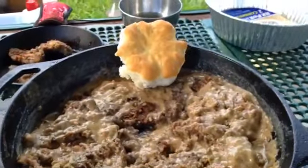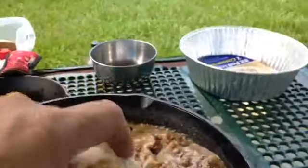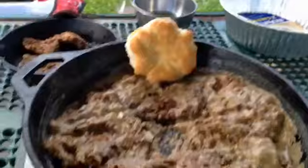There you go, guys — it's all nice and done. Give this gravy a little bit of a try. It's hot down here in Florida. Just like Grandma did. Have a great day.